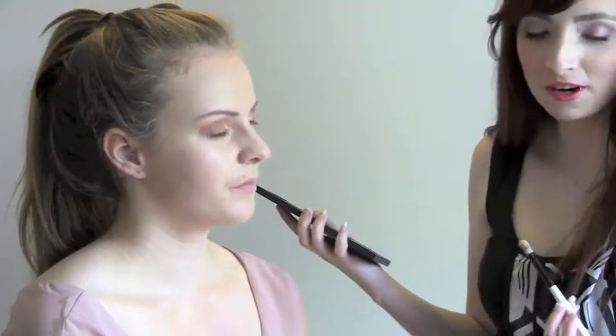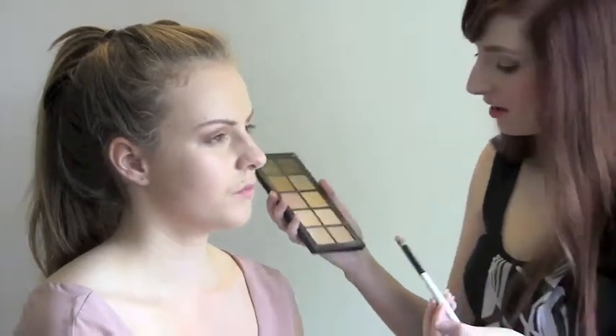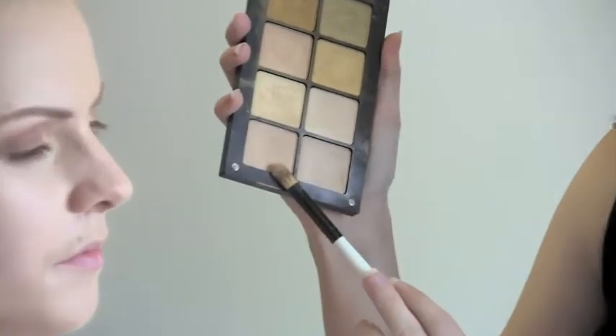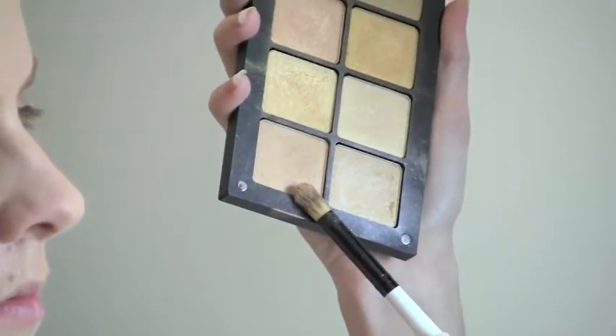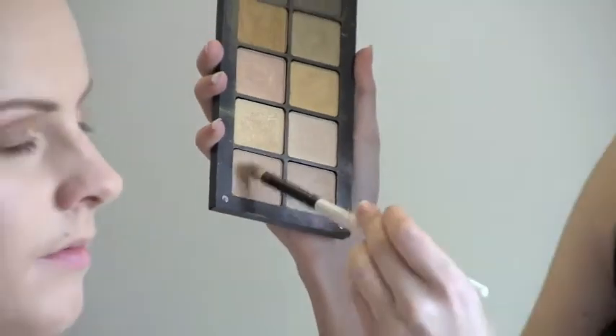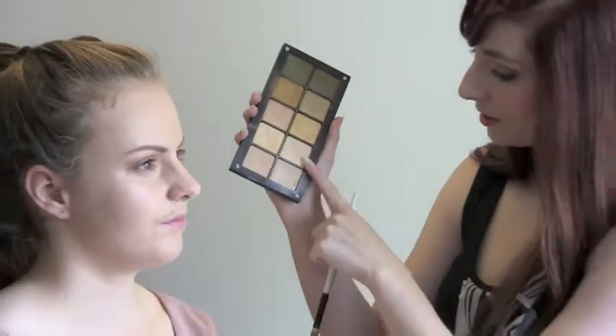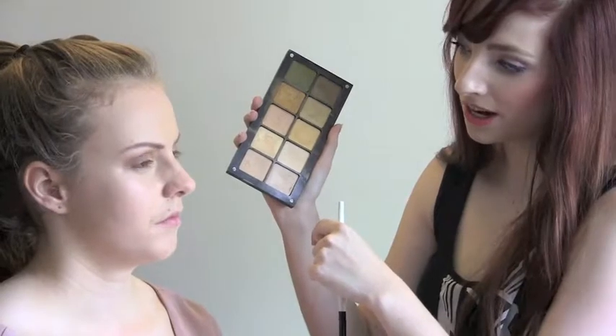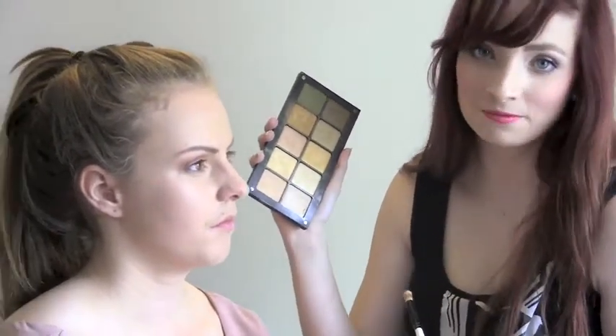Now your final step for your eyeshadow is applying your highlighter. I am using this cream colour which is a semi matte, so it still has a little bit of shine in it. You can always use a high shine one — it is up to you. For this look we are wanting it a little bit more natural, so you don't necessarily have to have that high shine.